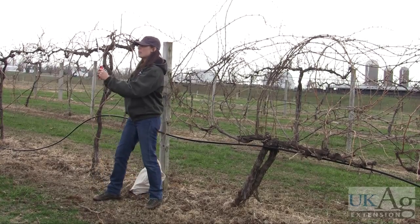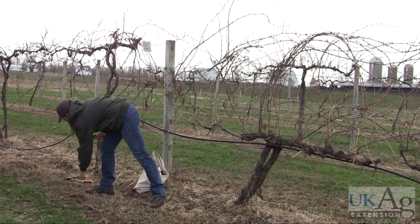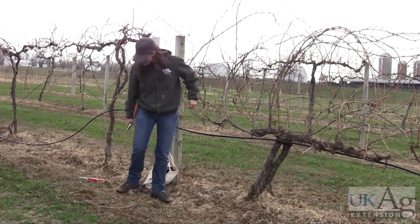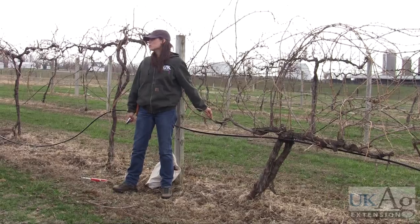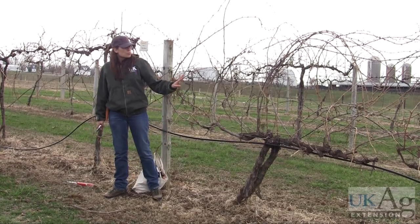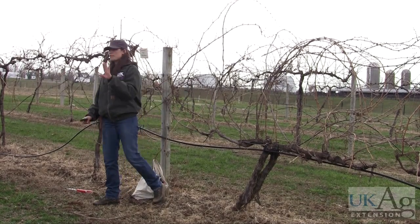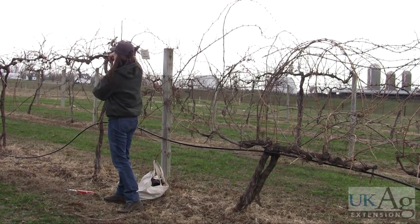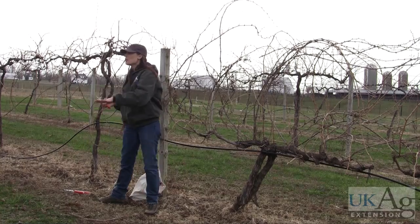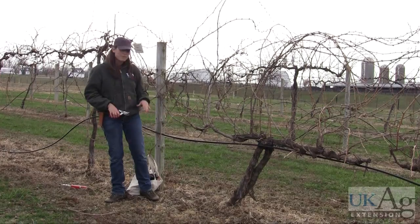Some people like to use these loppers — I just had them in my hand so I started using them. I actually prefer these smaller handheld pruners, but either one works well. What I just did is actually called a thinning out cut — I thinned out back down to this fruiting wood. With this vine, you're pretty much going to have to start out with thinning out cuts. But the first step would be to do a rough prune, where you go back and prune all these shoots back to about four to five buds. So you do a rough prune, then a thinning out cut, then a fine pruning after you do the thinning out cuts.